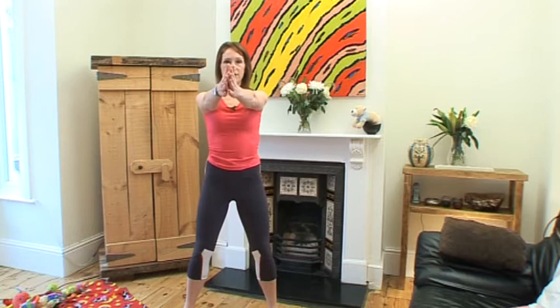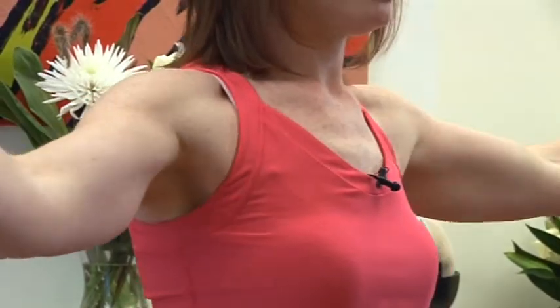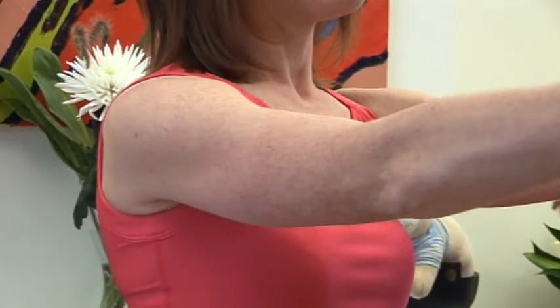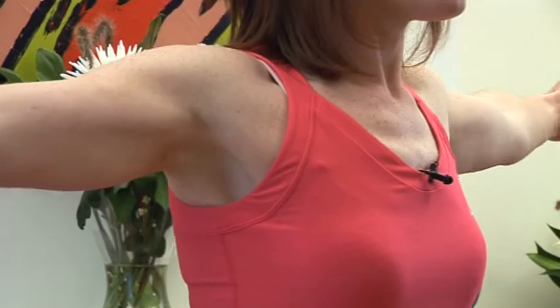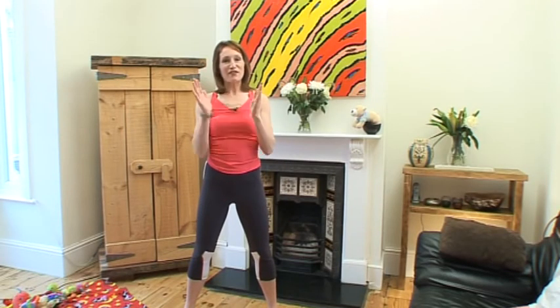And then hands out in front of you — just stretch out the chest because you had your arms crossed in front of you. And another one. So well done! You worked your legs and bottom quite hard there. Give yourself a clap.